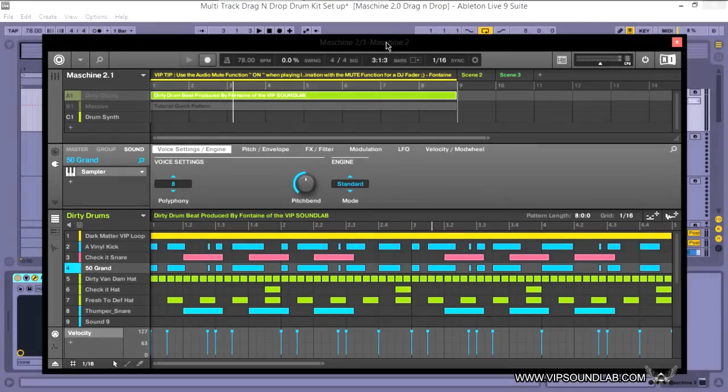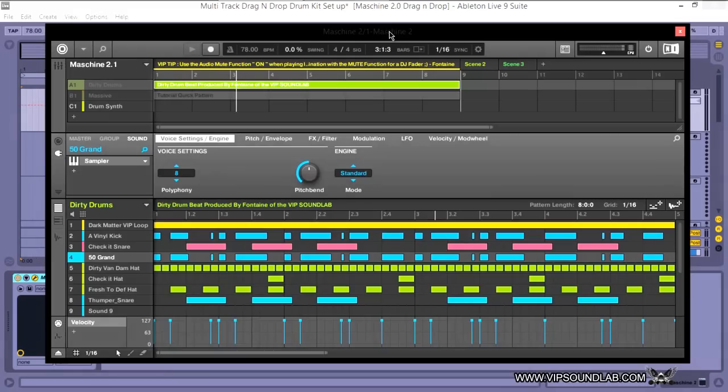What's good, it's your boy Fontaine from VIPSoundLab.com. I'm going to go over some of the updates and features of Maschine 2.1. I have Maschine open as a virtual instrument inside Ableton Live 9 right now, but it's not going to stop me from showing you some of the features.